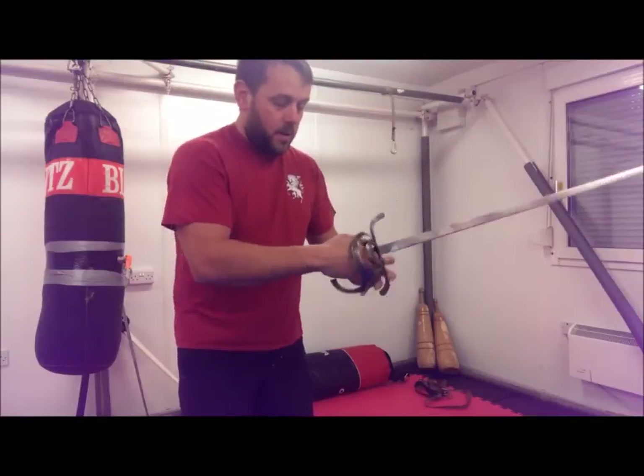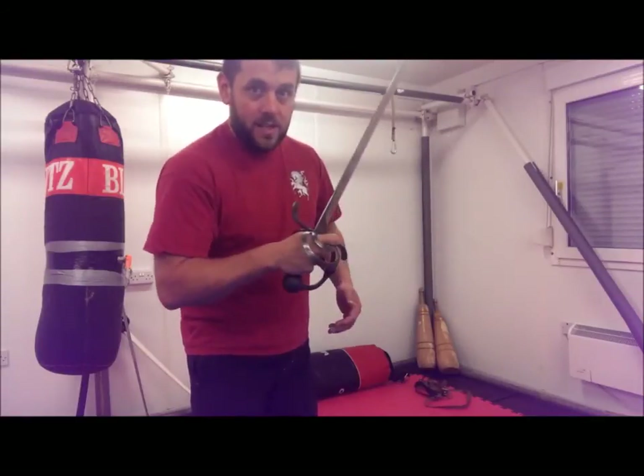So: hammer grip — not thumb across the back, not fingering the ricasso. I hope that's clear.